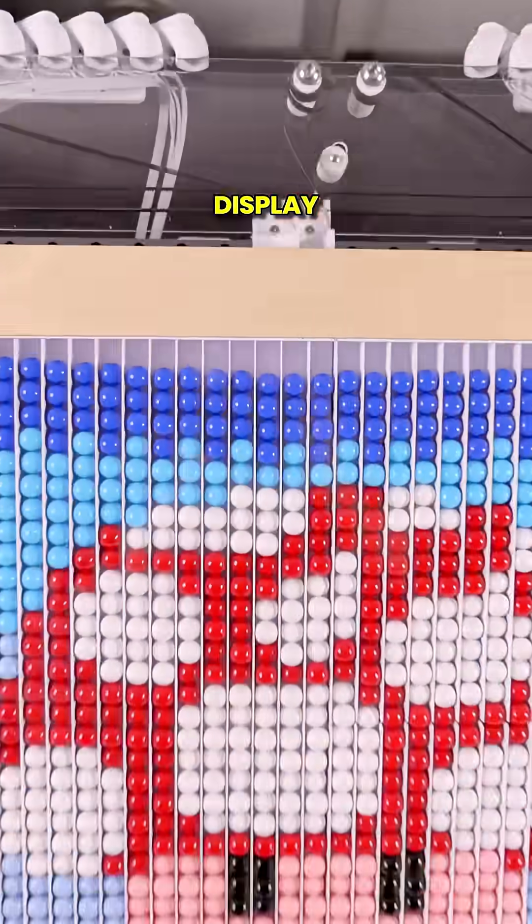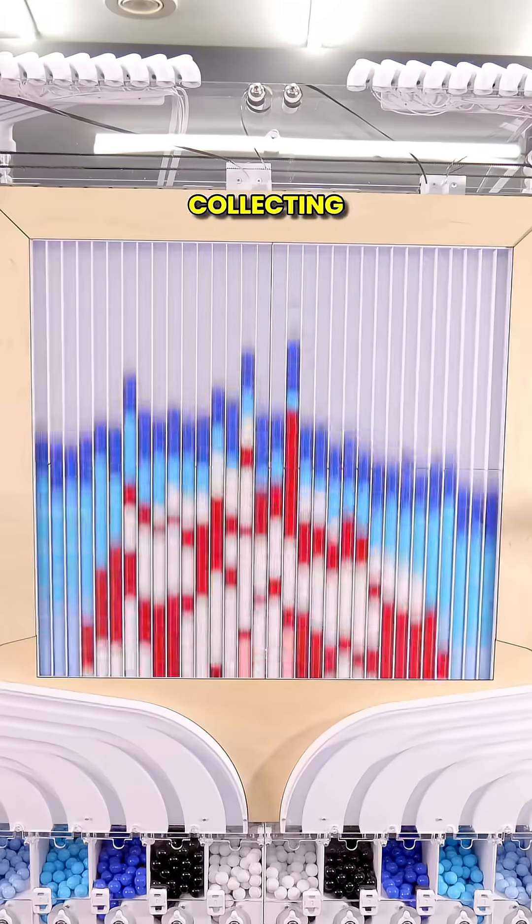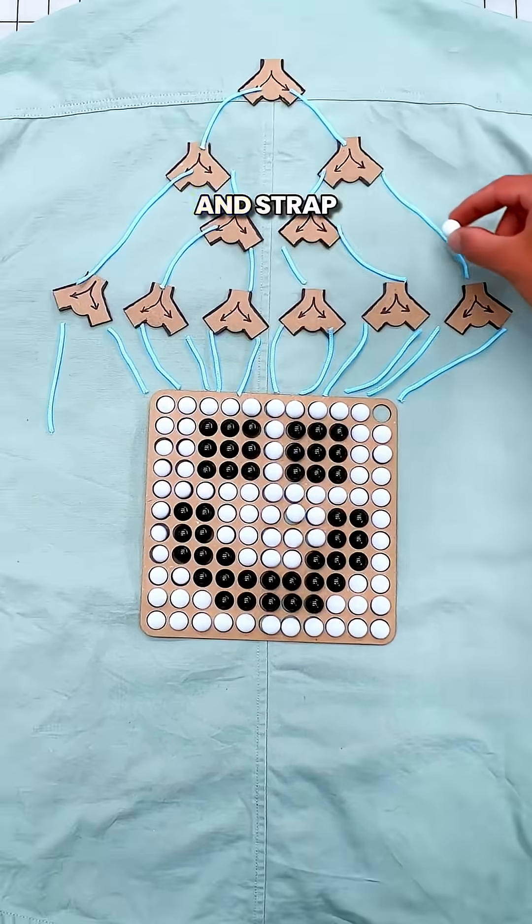I built a massive marble pixel display last year, but it just sat in my basement collecting dust. So I decided to shrink it down and strap it to a jacket I could wear to Open Sauce.